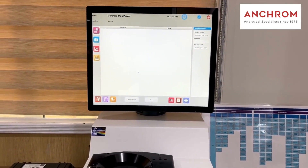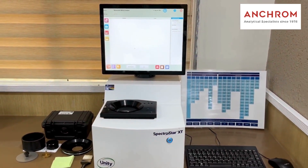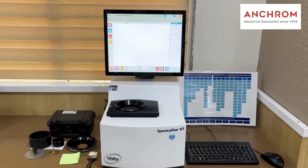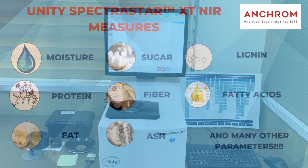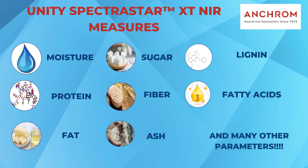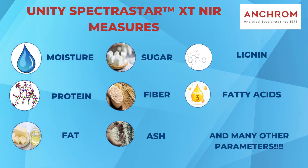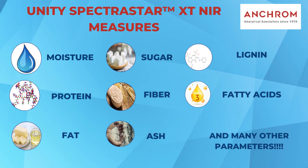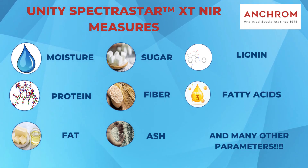The SpectraStar XTR is a benchtop food analyzer capable of analyzing a wide range of samples, including solids, slurries, and liquids. It measures common parameters including moisture, protein, and fat, but the SpectraStar XTR can also measure more difficult parameters like sugars, fibers, ash, lignin, fatty acids, and many other parameters.